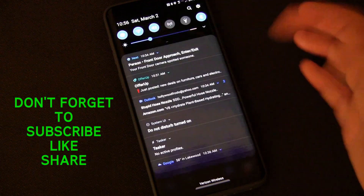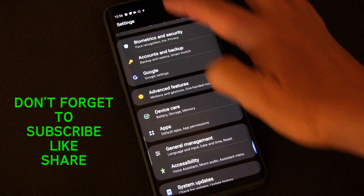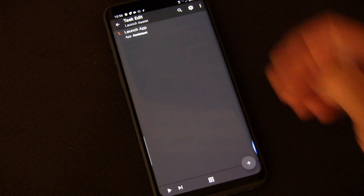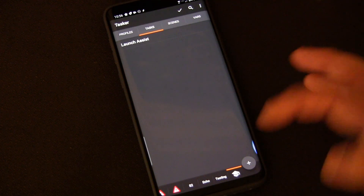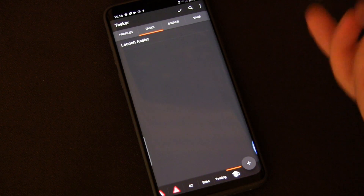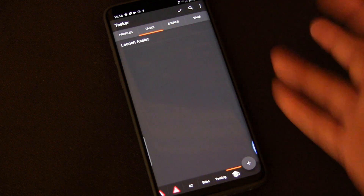So that's how you do Google Assistant. What if you wanted to do Alexa? It's not too different. I need to go back into Tasker and go back into the Task.